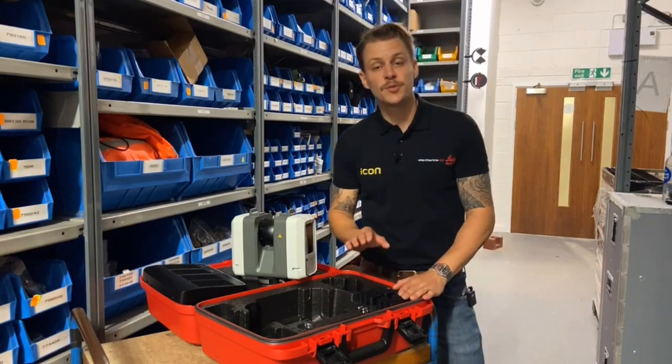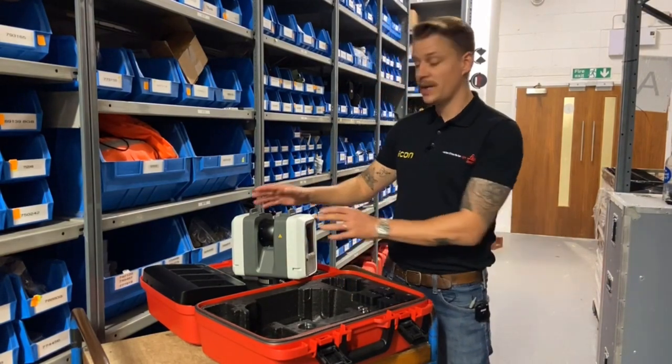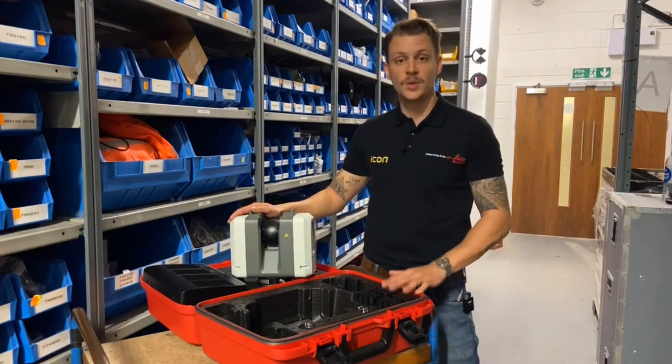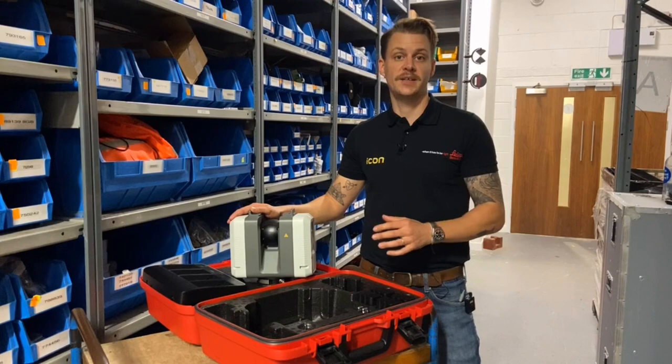This particular kit comes with four batteries. Commonly, two of these will be situated in the unit itself and two in the box, so be sure when you're taking this on or off hire to check that.